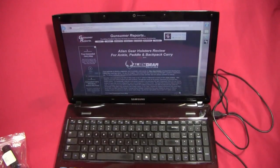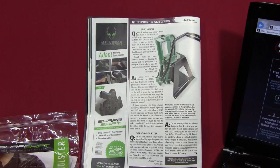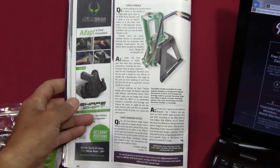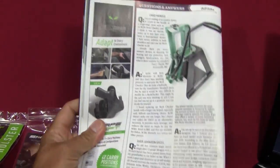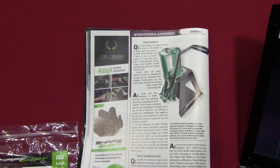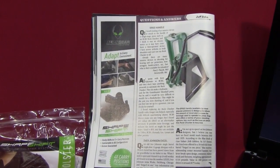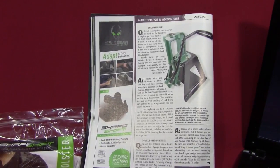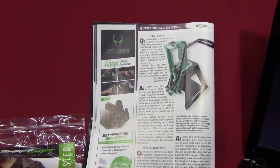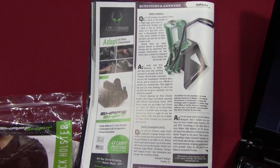If you're like me you probably get several firearms magazines. This one here is Guns Magazine, April 2018 edition. I've been noticing these Alien Gear ads in the magazines and I've been thinking I probably should take a look at one of their products. This particular ad talks about their Shape-Shift modular system easily shifting to 11-plus carry positions.